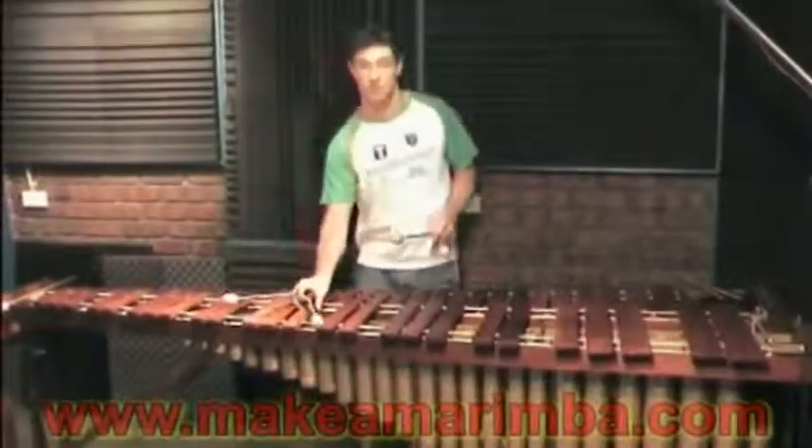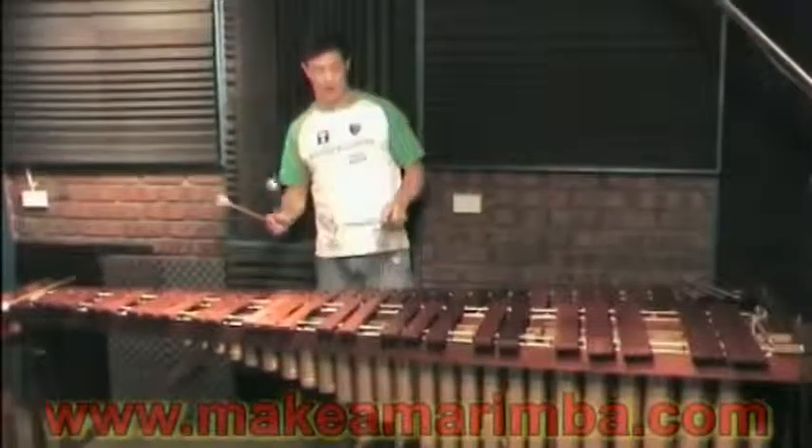This is a fully professional five octave marimba — the five octave version of the instrument. Sounds nice and bright up in the top end.